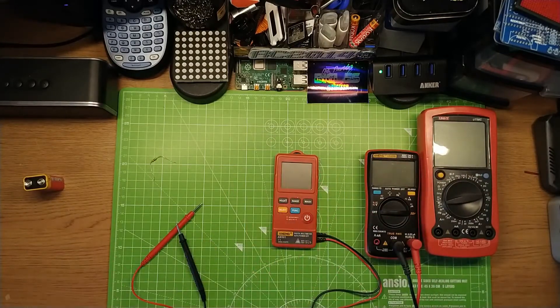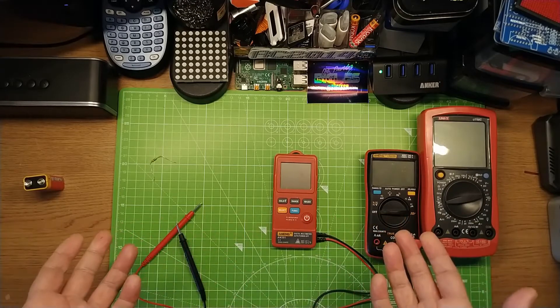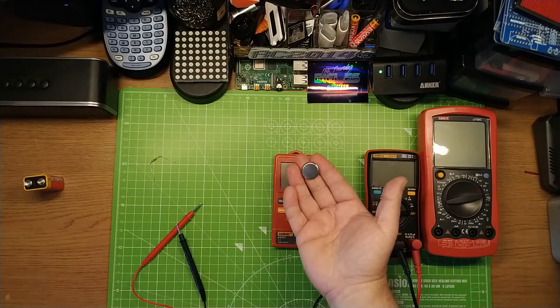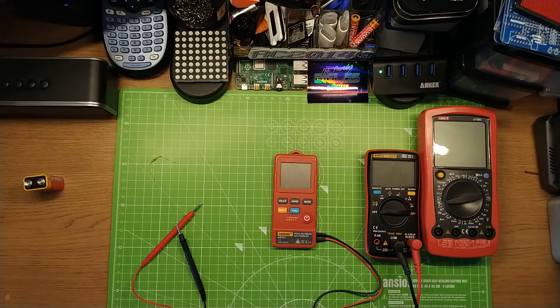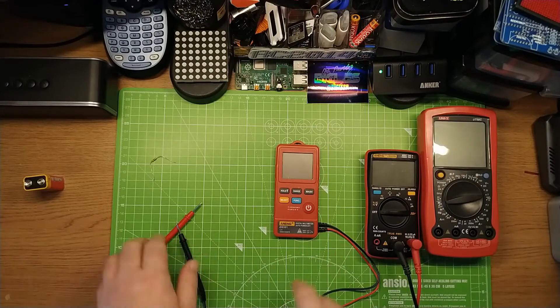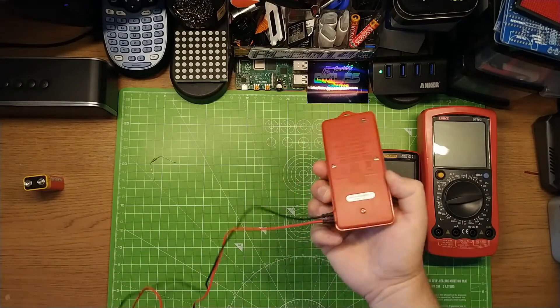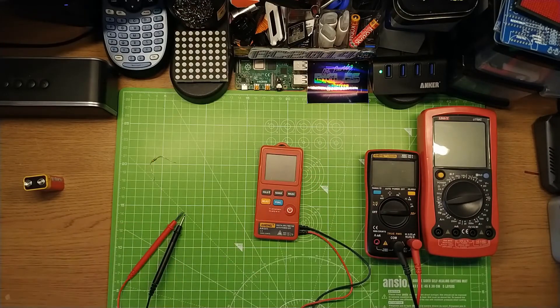So four quid, what do I get? It's powered by a CR2032 battery — a watch battery, coin cell — something like this here. Cheap and easy to get a hold of. You can get them at Poundland, ten for about a quid. Really handy. The probes are already connected to it. There's no way of taking the probes off — they are fused into the case. Not a big issue. Would be nice to have probes that come out, but I'm paying four pounds. I'm alright with that.